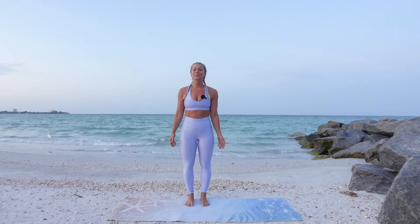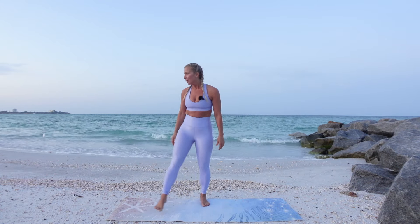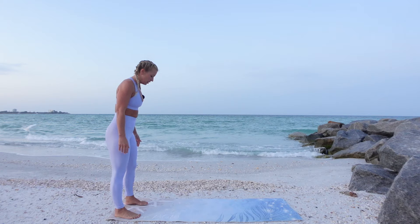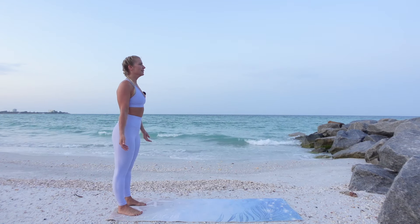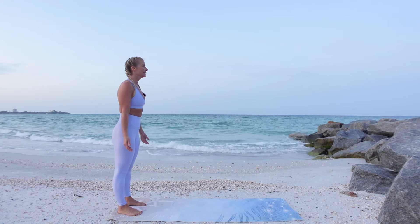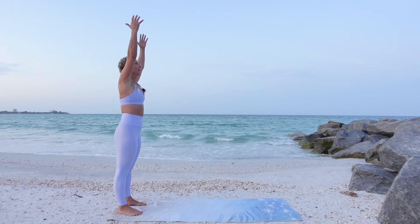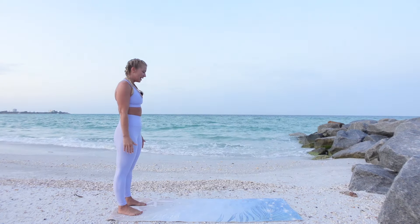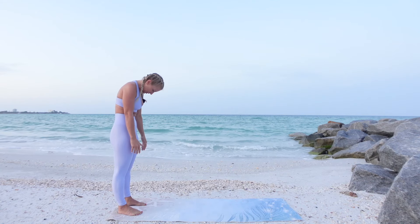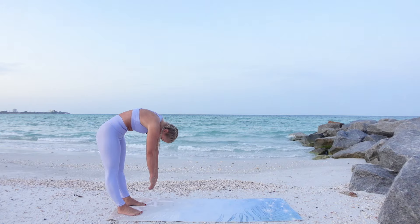Hi, and welcome to today's Intermediate Pilates Mat Flow. We are going to start standing with the feet at about hip distance. Lengthen the spine. Relax the shoulders. Inhale, reach your arms up. Exhale, hands come down. Nod your head, tuck the chin, scoop into the belly. Roll down one vertebrae at a time.